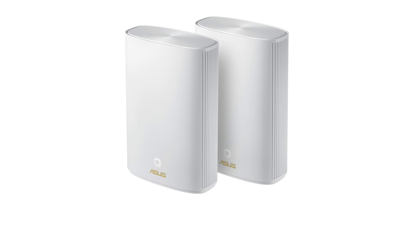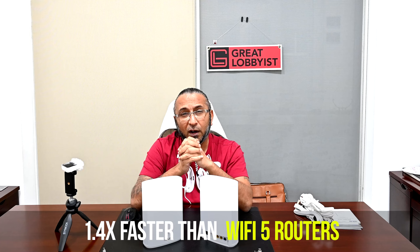WiFi 6 is about 1.4 times faster than WiFi 5, so it's definitely time for an upgrade if you haven't done it. Some routers are now coming with even newer WiFi 6E technology, but WiFi 6 is the one that's trending right now. Get these two units and ensure your house has full WiFi signal coverage.